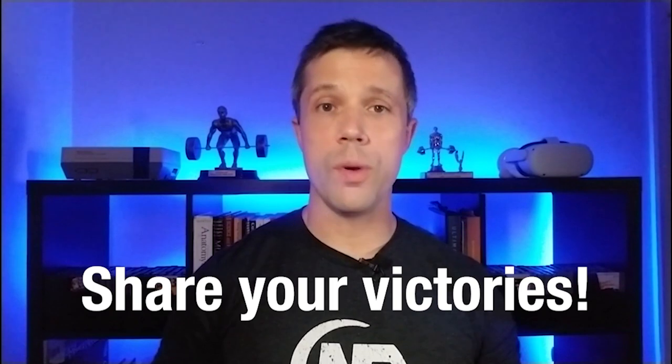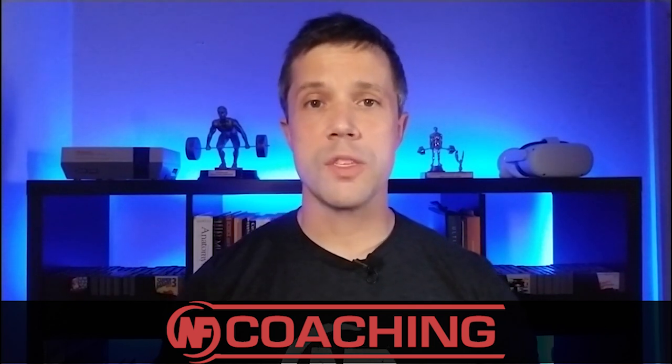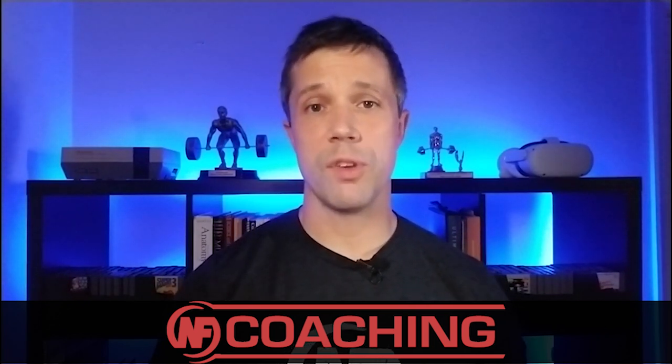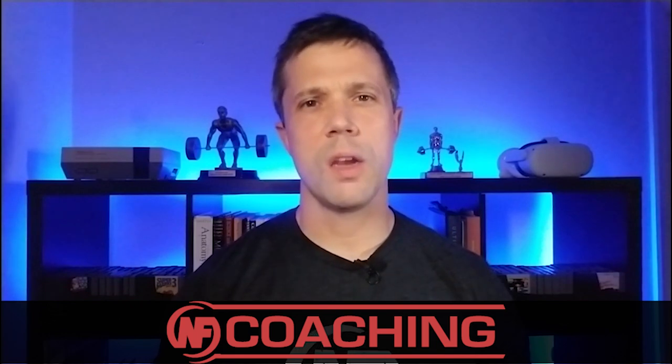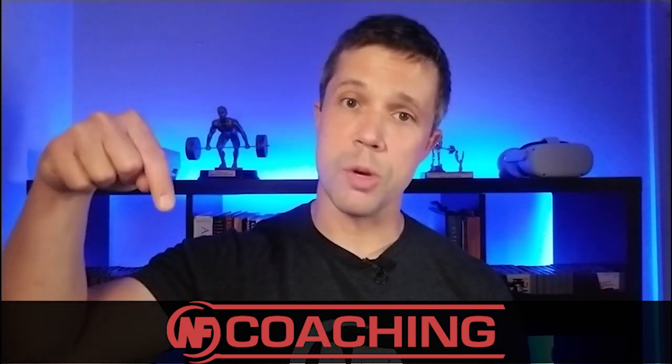If you'd like even more help with your training, check out Nerd Fitness Online Coaching. We can help you get strong wherever you are with whatever you have, whether you're working out at a gym or at home with no equipment. Link in the description below.